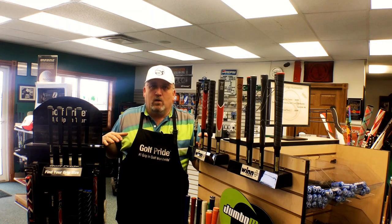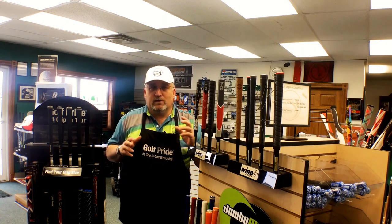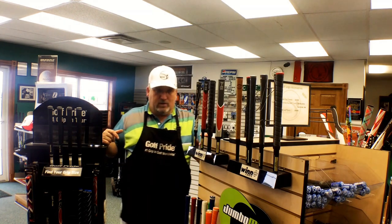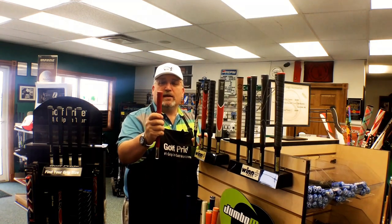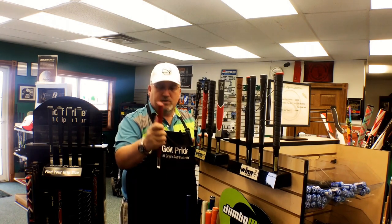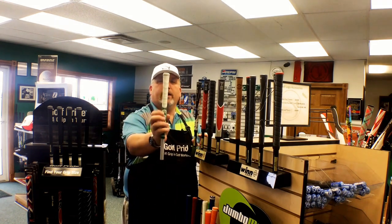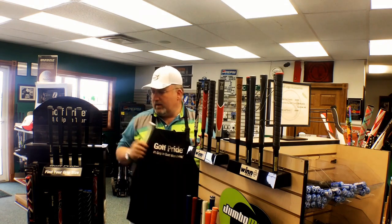The second consideration is what environment do you play in. Do you play in a high humidity environment or do your hands sweat? That means you need something either very grippy — and I don't mean tacky, I just mean very grippy — or it could be very sticky. In those cases, you could have something with a high texture that tends to grab you back and makes room for the sweat. These guys have half cord on one side and very high textured rubber on the other end.